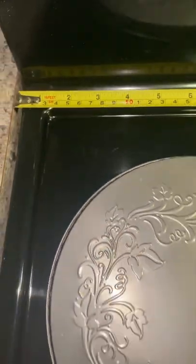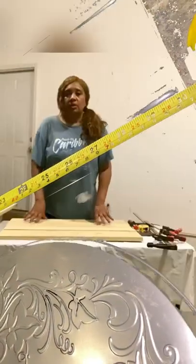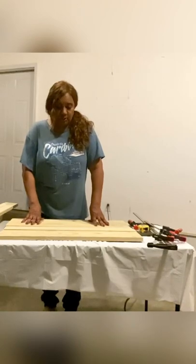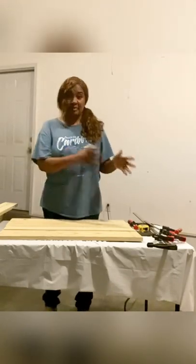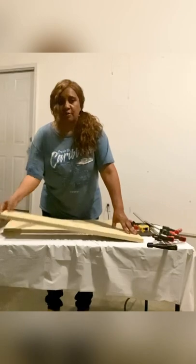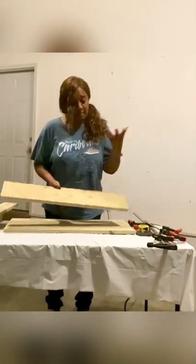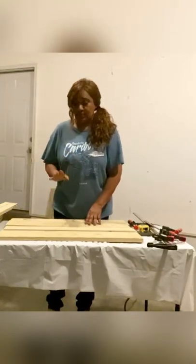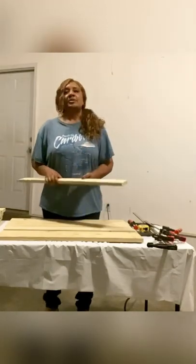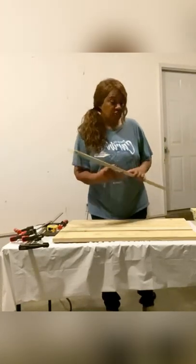First you want to measure the outer edge of the top of your range all the way over to the right side, which is 30 inches. For the supply list: for the one-by-six boards you'll need two 30-inch pieces — it might come as a one-by-six-by-eight. For the one-by-four size, you'll need three 30-inch pieces.